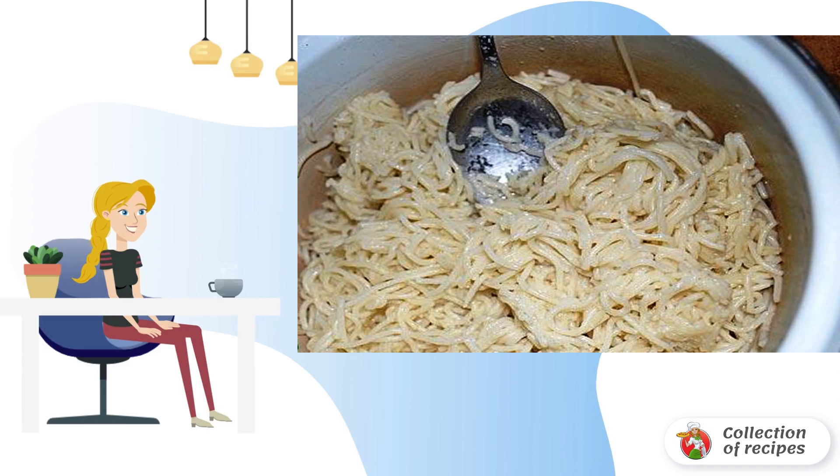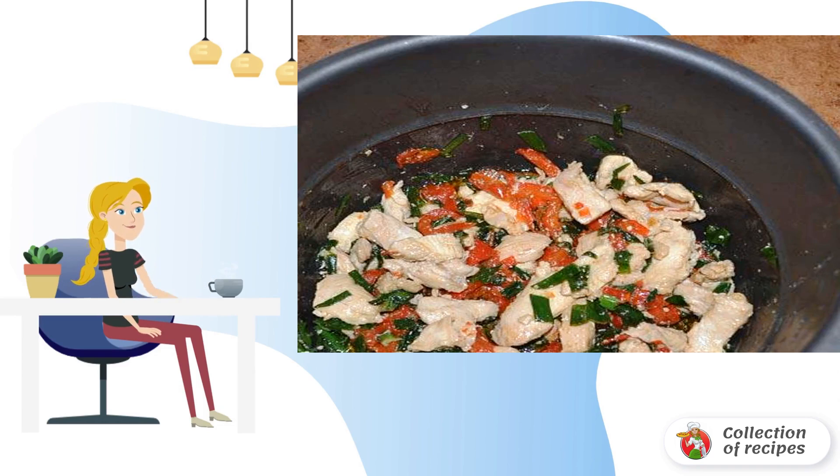Fry the marinated meat for five minutes in the bowl of the slow cooker, then add the onion and pepper and fry for another five minutes. After that, lay out the pasta.